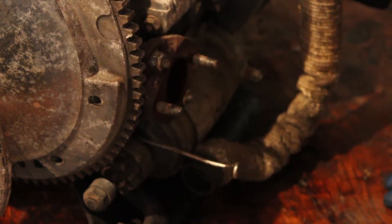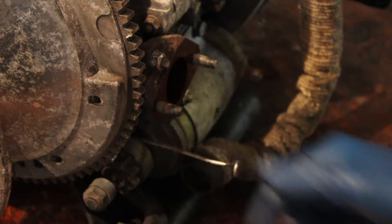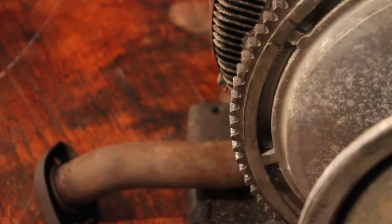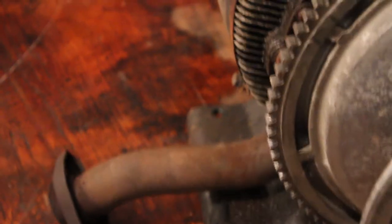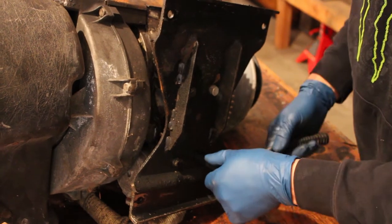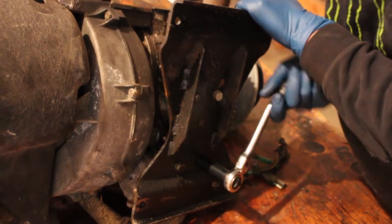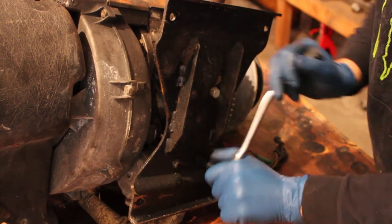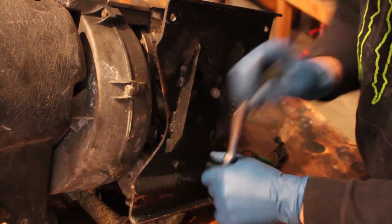Alright, now that's off there. We're going to flip it over and get at that valve. It looks like the starter might have to come off to get all the hardware out and plug it up. Looks like we've got to pull the mounting plate off the bottom of the engine — we'll do that real quick and then I think we'll be able to get at that valve.